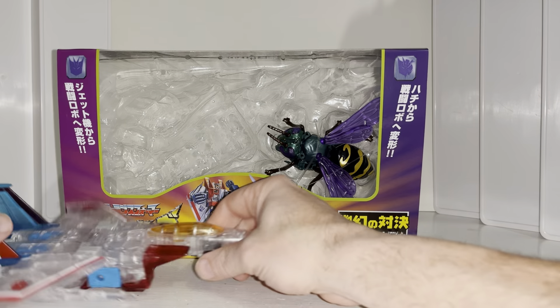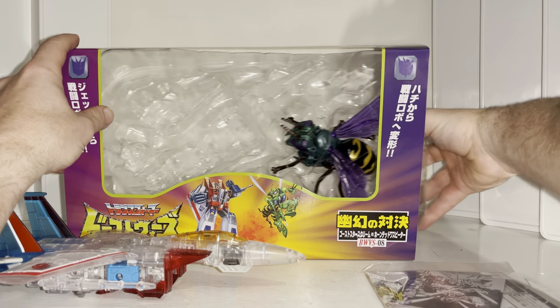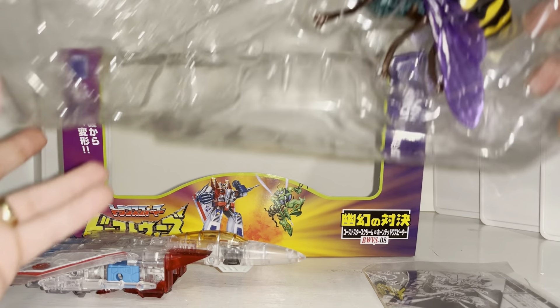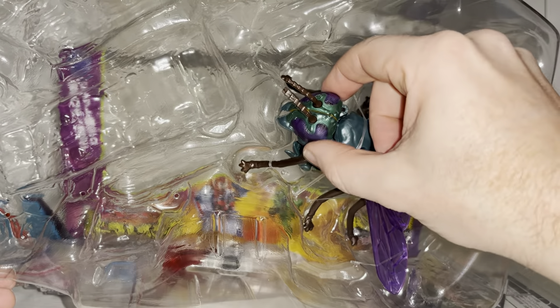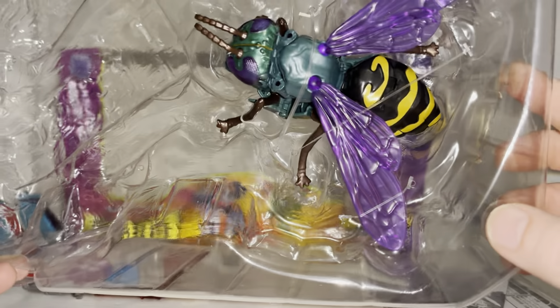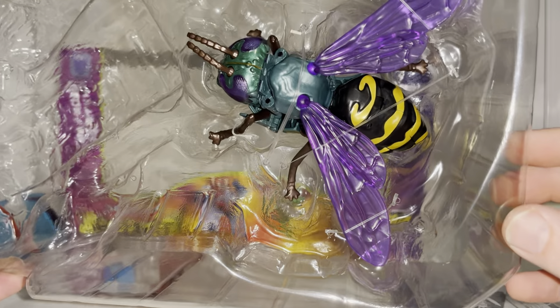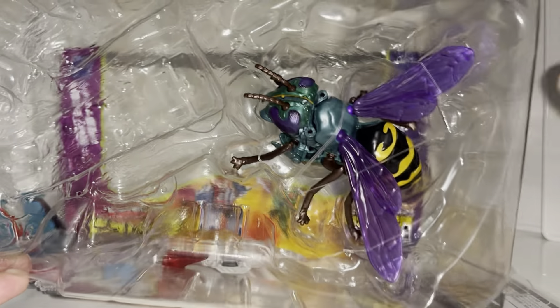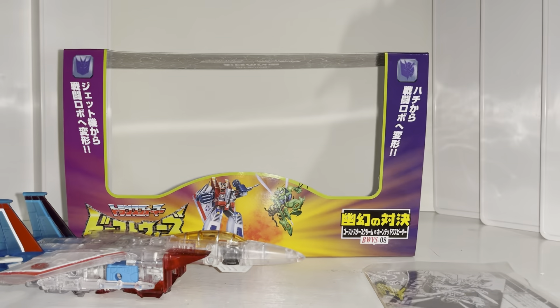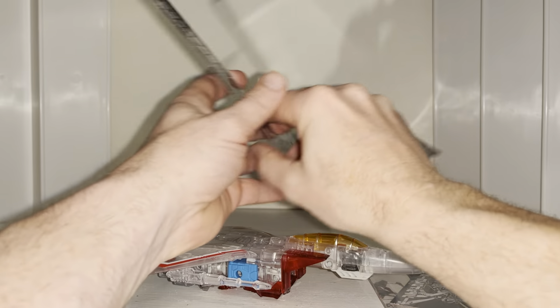I have set him free, and we're going to concentrate just on Starscream. But before we do, I just very briefly want to show you this — hopefully you can see the metallic-looking paint job. What Takara tend to do is give you more of a premium finish to the figures, which is exactly what they did in the War for Cybertron toy line with their premium deco figures. That's one of the things they tend to do a lot.